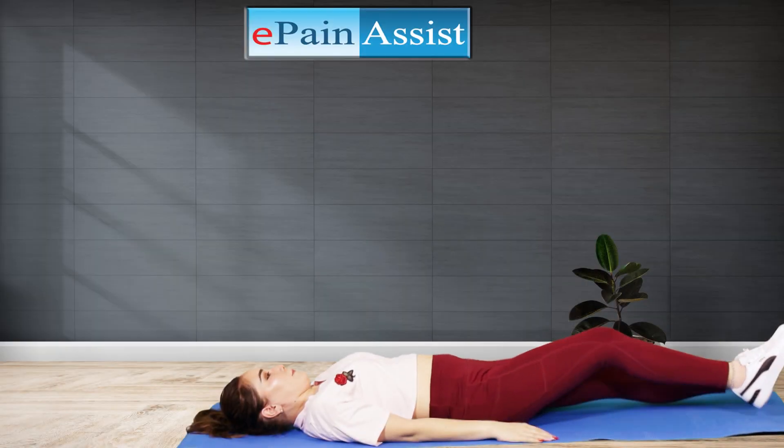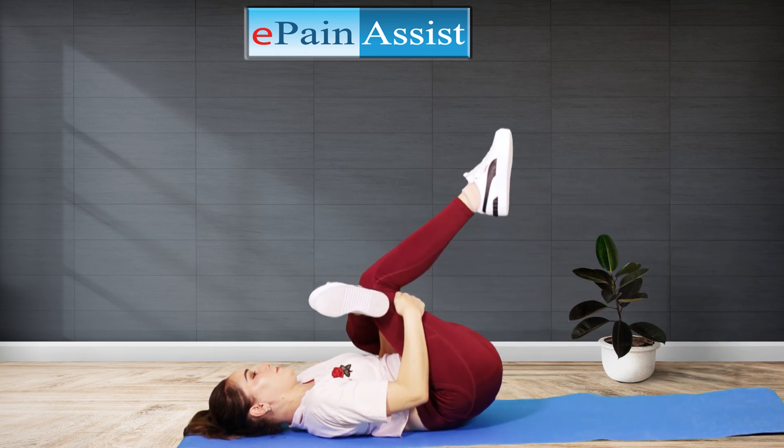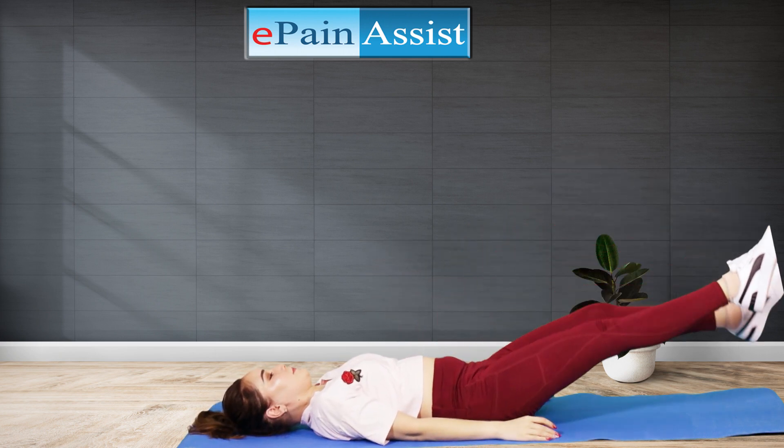Benefits: The Figure 4 Stretch is a good exercise for the piriformis, hips, and glutes. This exercise can also be helpful in relieving sciatica pain.